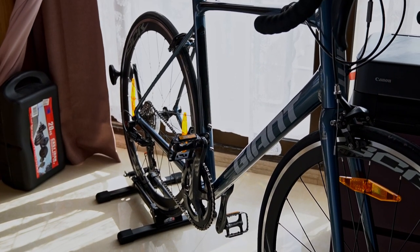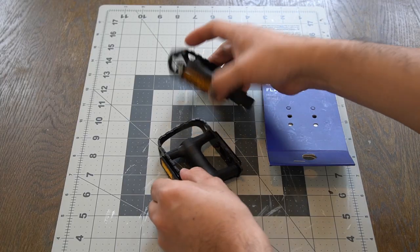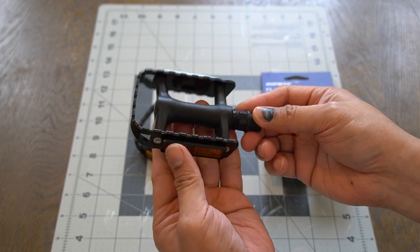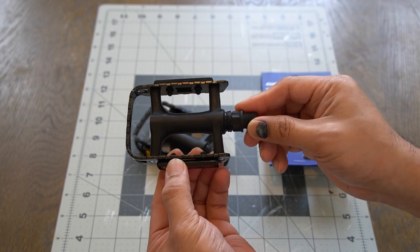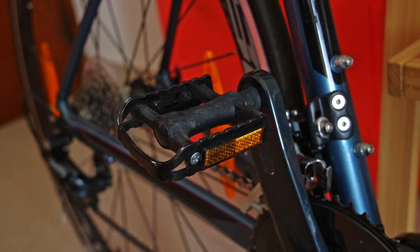Owing to its tensile strength, high temperature resistance, and corrosion resistance, this steel is pretty tough. In addition, it uses ball bearings on the inside. I can easily locate the pedal due to its size of 99 by 64 by 22 millimeters — I can feel it right away when I'm biking.